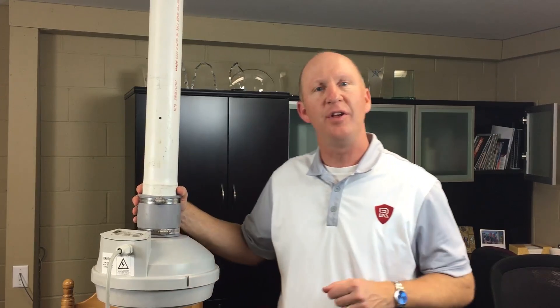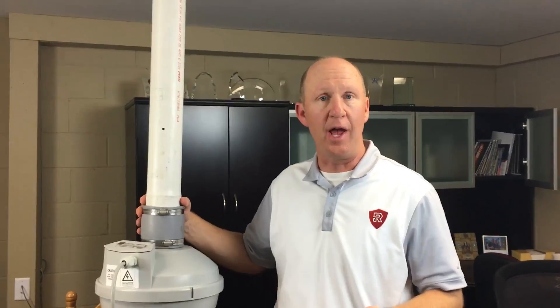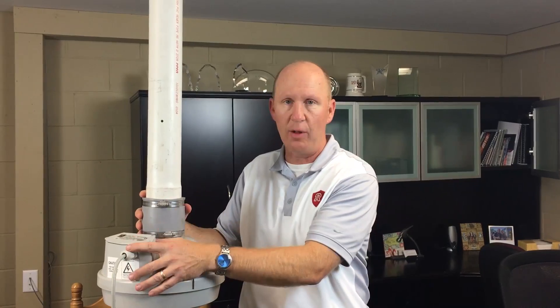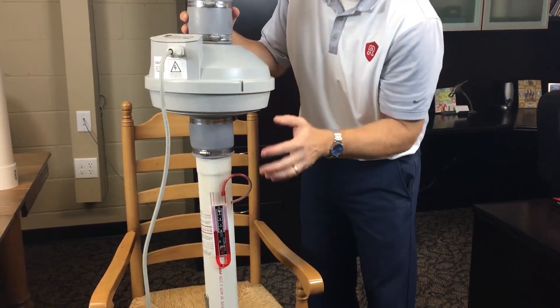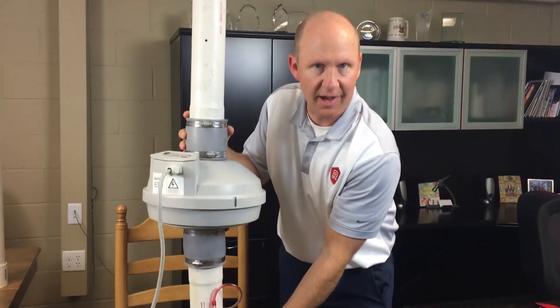Hi, I'm Kurt Drew. This is a training video to help you understand the U-tube gauge reading on a radon mitigation system. We have simulated a radon mitigation system here. We have a prowler fan, a vent pipe, and a suction pipe on the system. And we always have the U-tube gauge below the fan, typically inside the home.